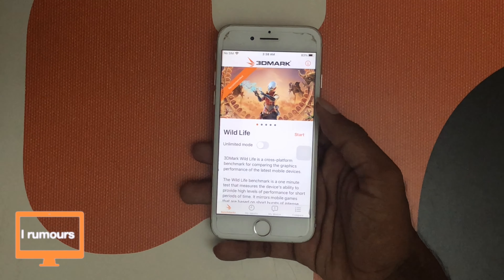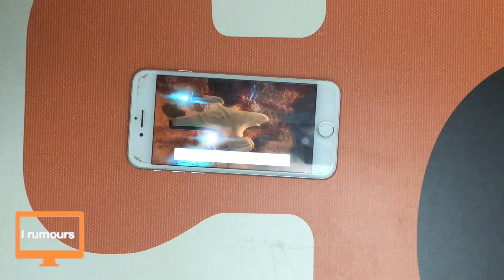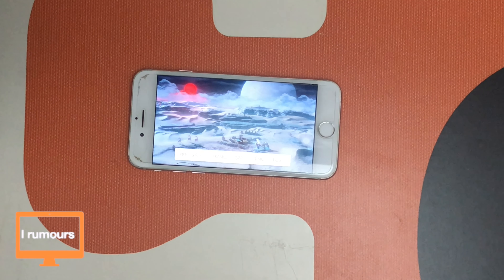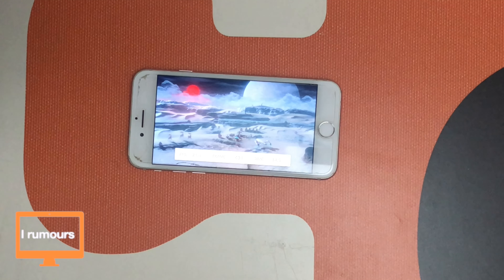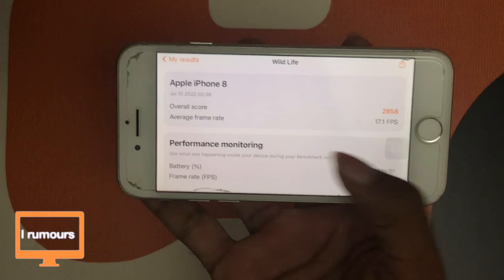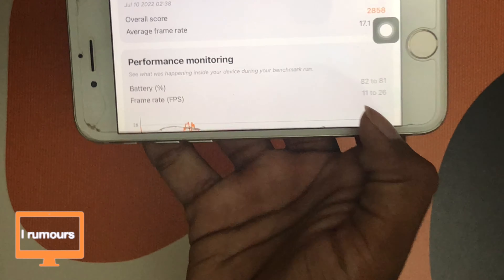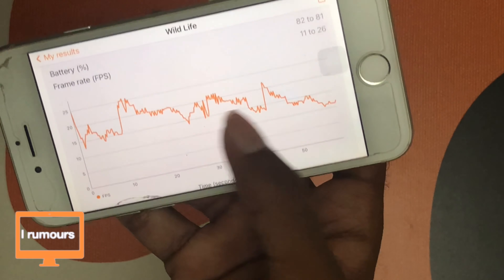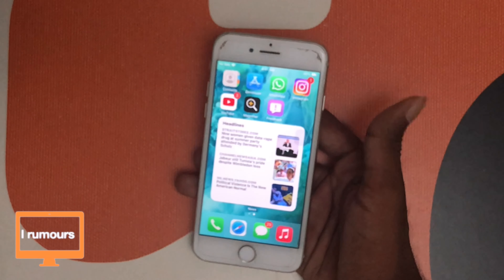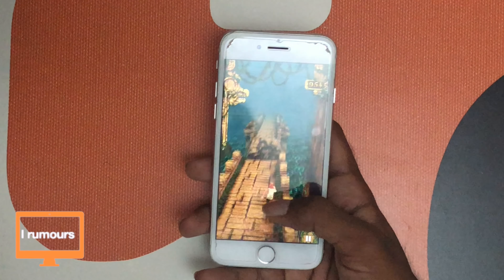Now let's test the graphics on this phone. We're going to run the 3DMark Wildlife benchmark. The benchmark has started and we're looking at around 15 to 16 FPS, with an increase up to 24 or 23 at times — so around 15 to 25 FPS. The results are in: the average frame rate is 17.1 FPS, the battery dropped by 1%, and the rate range is 11 to 26 FPS. The benchmark gives pretty average FPS results, but benchmarks don't mean everything.